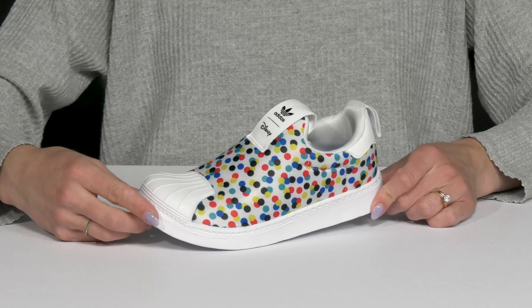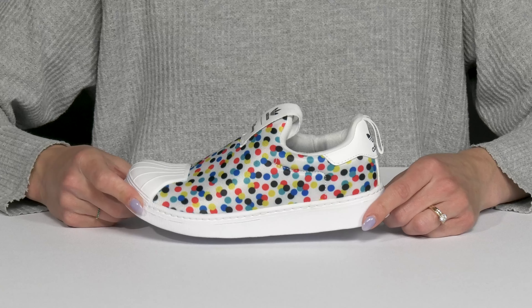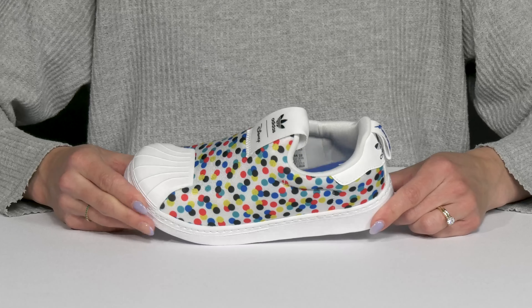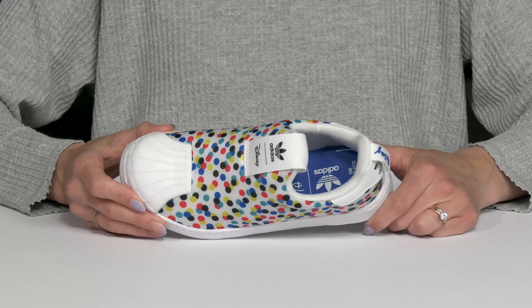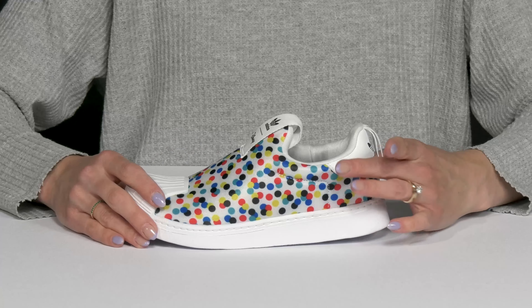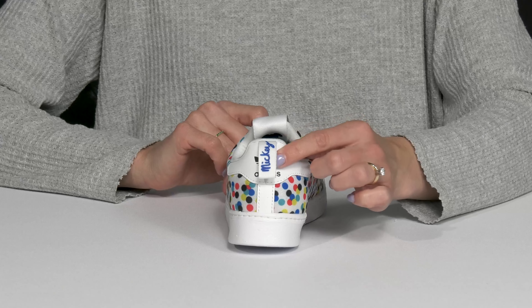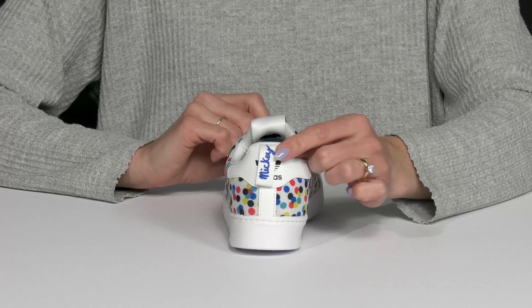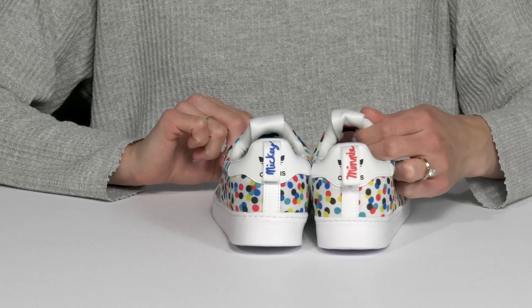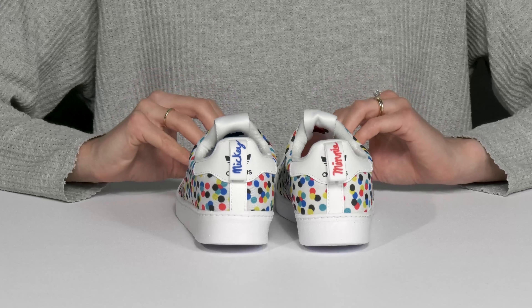Let your kiddo go on a magical adventure wearing the Superstar 360 sneakers from Adidas Kids. These are going to be perfect to wear during a trip to Disney World since they are part of the Disney collection. They're super bold with that cute polka dot detailing, and my favorite feature has to be the little pull tab at the back — this one says Mickey but the opposite shoe says Minnie, which is super cute, and the insoles match the color.